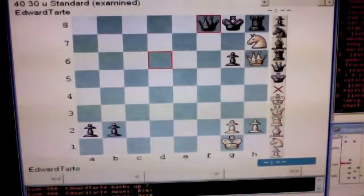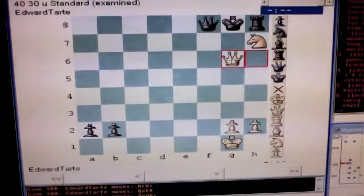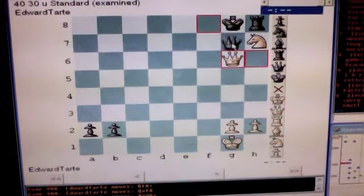Then you play queen takes g6, check. Black's only legal move is to interpose his queen on g7.